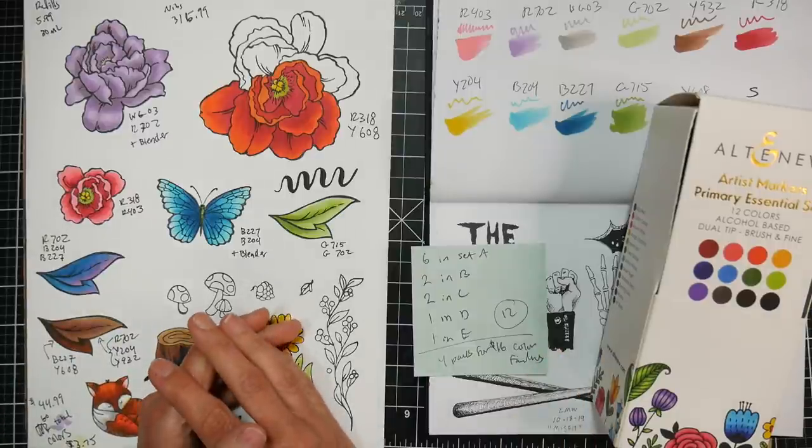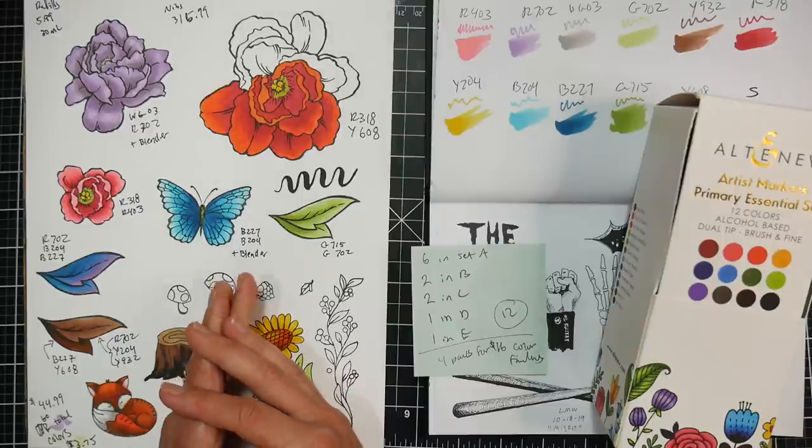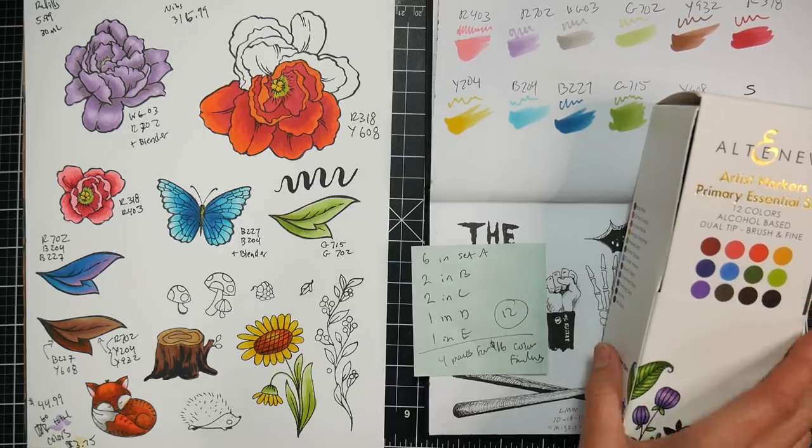I love working with markers. I find it oddly satisfying, and I'm always looking for the best quality for the best price, so we're gonna take a look at these today.